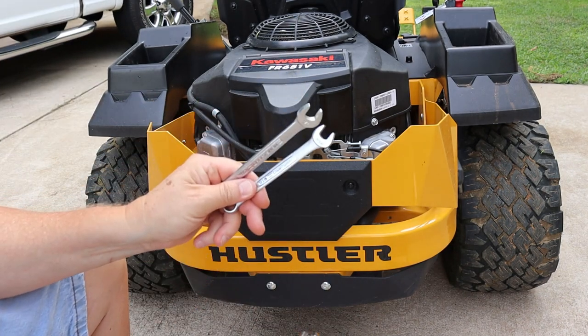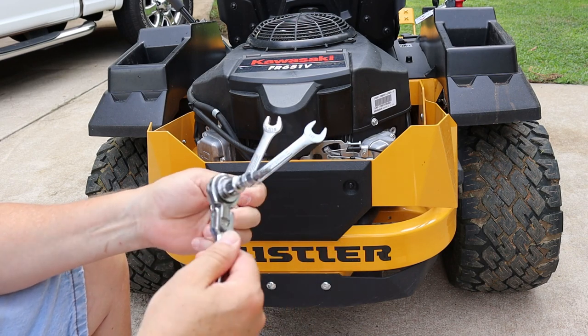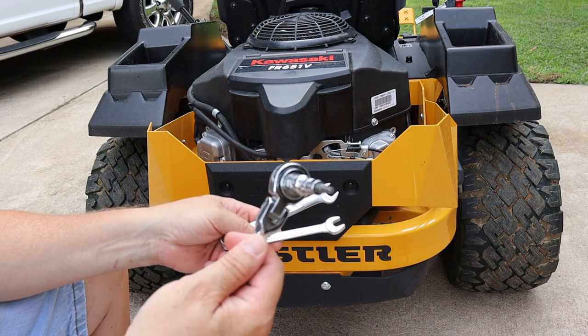You're going to need a 7/16th wrench, a half-inch wrench, and a T27 Torx bit.